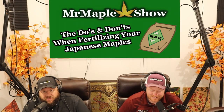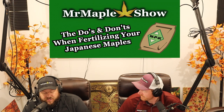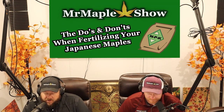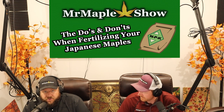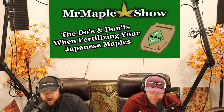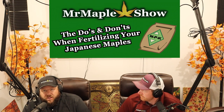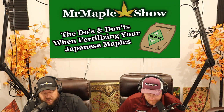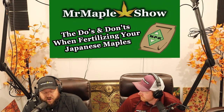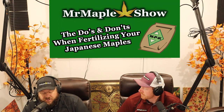Today we're going to be covering a popular topic for Japanese maples — fertilization. We're going to go through all things fertilization, hopefully give you some good confidence for what you can be doing to give your Japanese maples the best success rate, what things to avoid, what fertilizers work best, and basically breaking it all down from what we do and what we've seen success with.